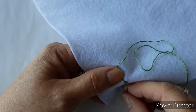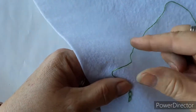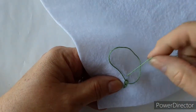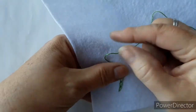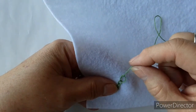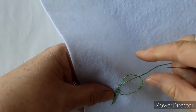Back in again through where you came the last stitch, up and out. Again through that loop, that chain. Pull to tension slightly. Back in through the hole that you've just made, up through the middle of the loop and pull. Back in through the loop and keep working your way along to do the chain design.